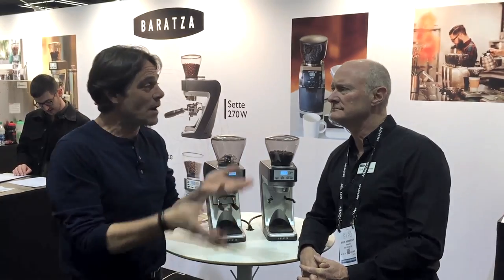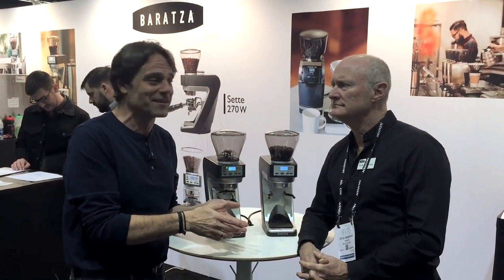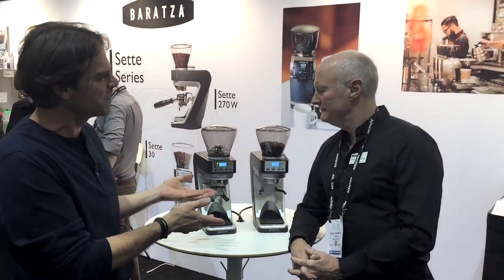From the show, here's Kyle Anderson from Baratza with more on the new Sette 30. We're at the Sette 30. I'm with Kyle Anderson from Baratza. Kyle, you've got something new to show us here — it's going to be out when?